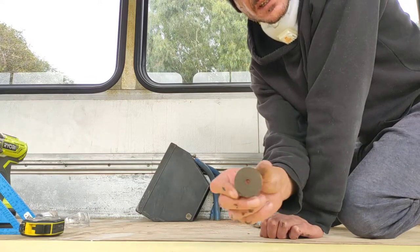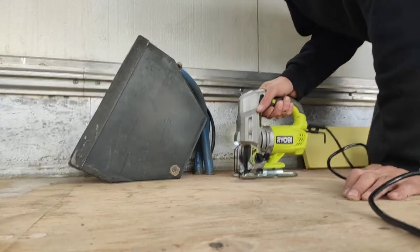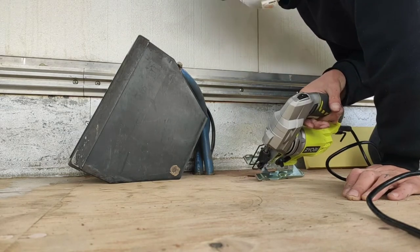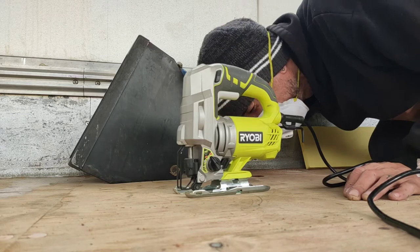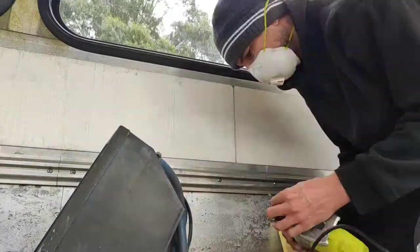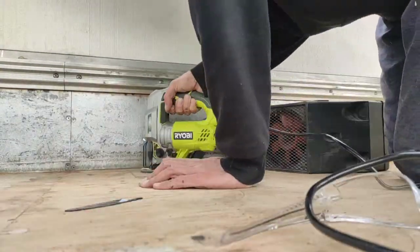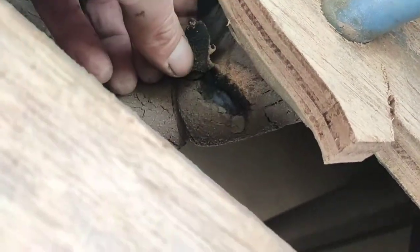They've put something on here, so I'm going to have to figure out what that is. It must have gone down there — can't see it. I cut through it, but I just missed the piping.